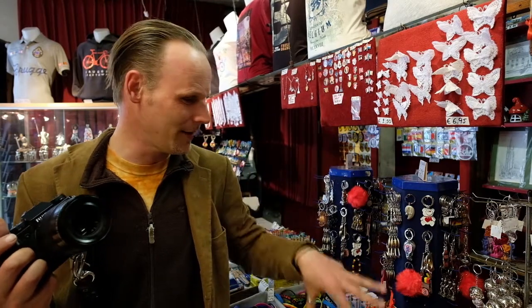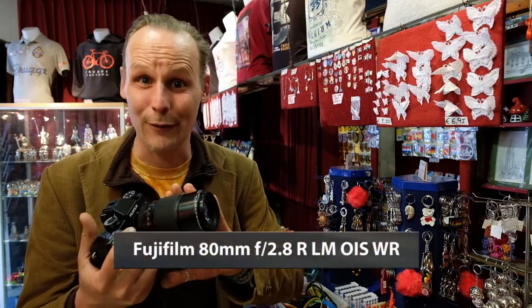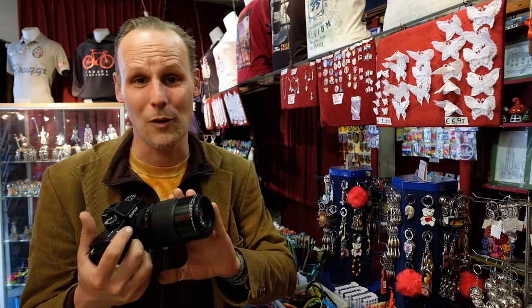Hey folks, Andy here from Andy McSweet Photography and Photo Tour Bruges. I'm here at Souvenir Moret on the Market Square in Bruges — it is an absolutely beautiful souvenir shop, absolutely loaded with all these cool little details that all say Bruges. Since I have the 80mm Fujifilm macro lens on my hands for the next couple of days, I think it's well worth dropping by and taking a look at what we can do.